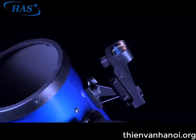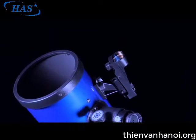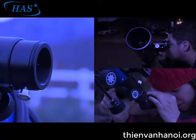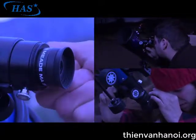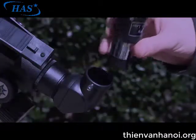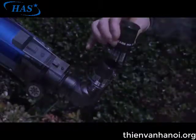These telescopes also include a red dot viewfinder that helps you easily locate objects you want to observe, three eyepieces that provide low, medium, and high powered magnification for viewing a wide range of objects, plus a 2x Barlow lens to provide an even higher magnification.